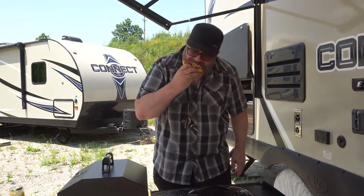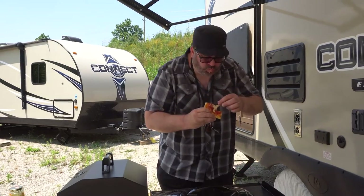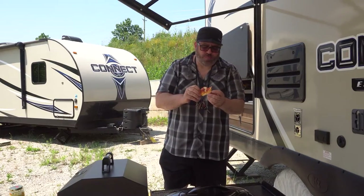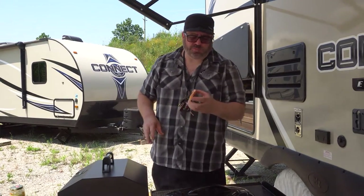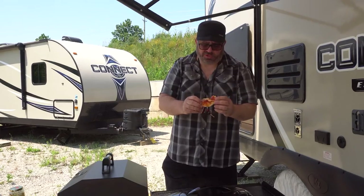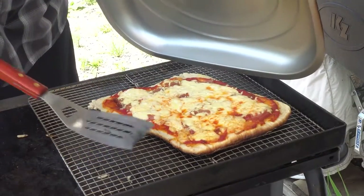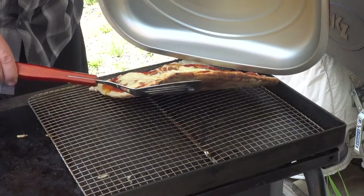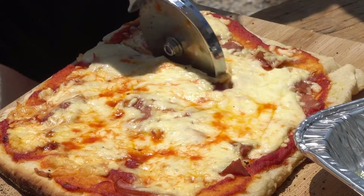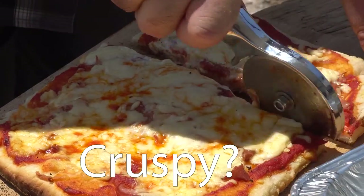Mmm... wow! It's actually cooked perfectly — just a nice little crust on the bottom. The pizza sauce is excellent, and the toppings are nicely cooked. I give that one a big thumbs up! Now this pizza — something's happening here. It's bubbling, crisping up, ready to go. Cut in — it did get nice and crispy the way we like it.